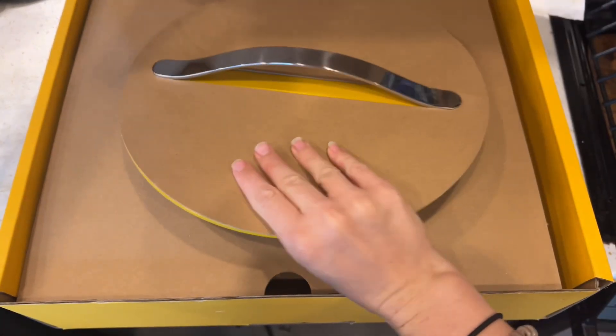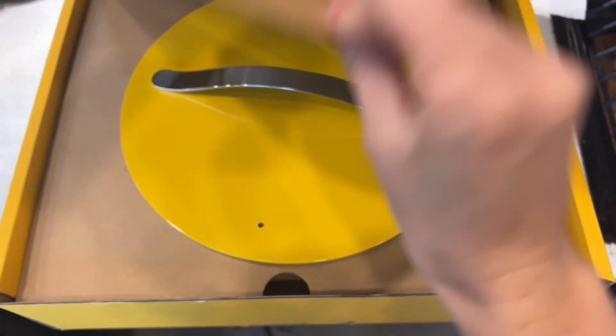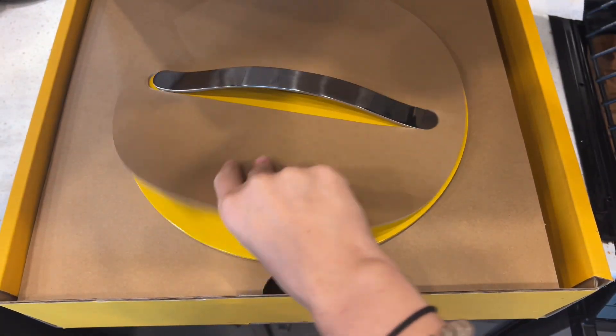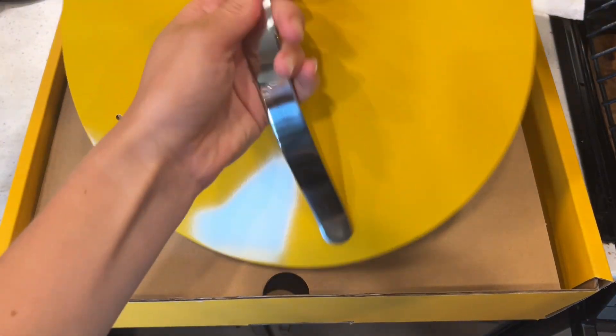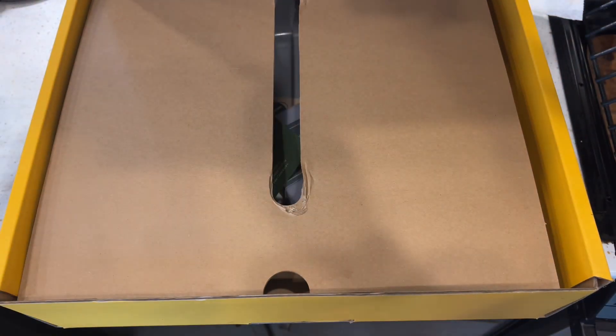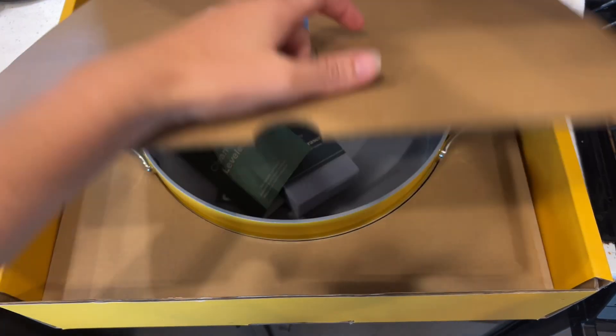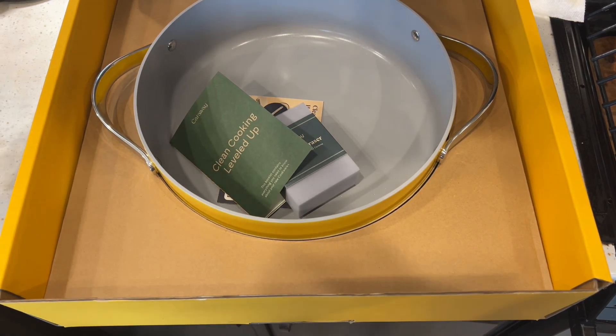We're going to unbox this Caraway rondeau pot first, because the packaging is so fancy I couldn't miss this opportunity. It just comes in such nice packaging, and the lid quality is absolutely superb. When I take it out, you can just see and feel right out of the box that it is made of amazing high-quality material.